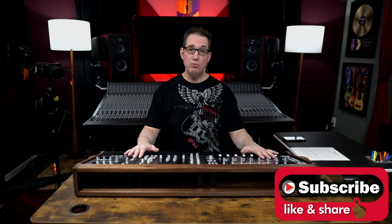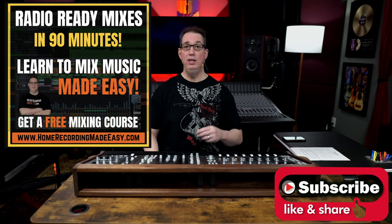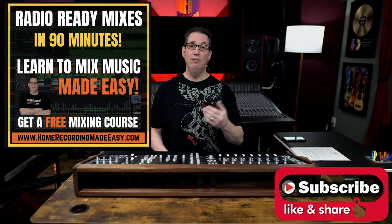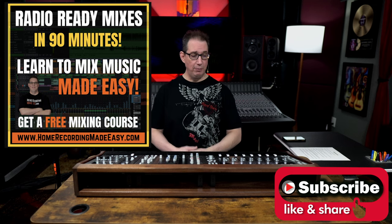So make sure you like, share, and subscribe. If this is your first time here, go to homerecordingmadeeasy.com — I want to give you a free mixing course. It is right on the homepage, there's a big orange button, you cannot miss it. It is my gift to you just for visiting. And if you stick around to the end of the video, I'm going to give you something else for free.